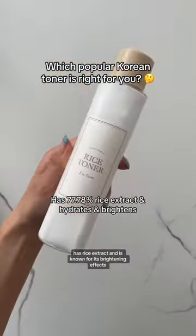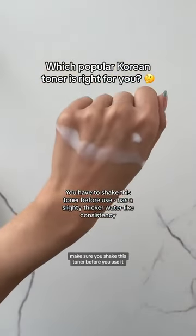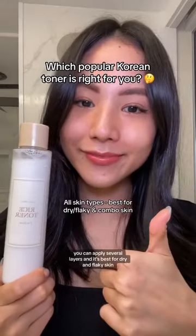Next we have the I'm From Rice toner. It has rice extract and is known for its brightening effects. Make sure you shake this toner before you use it — you can apply several layers — and it's best for dry and flaky skin.